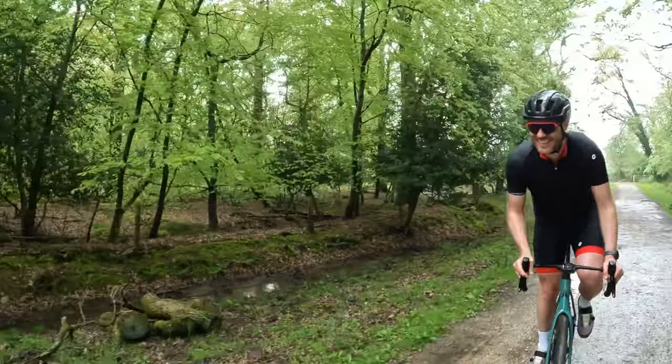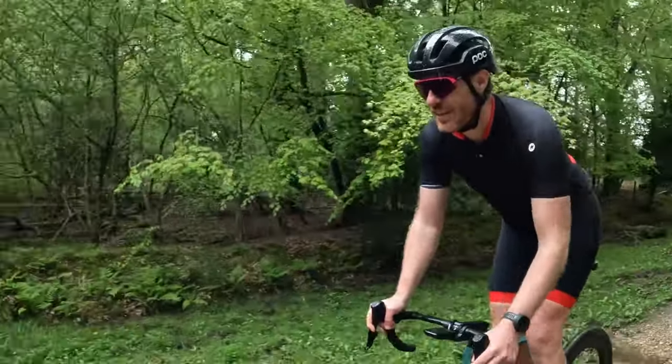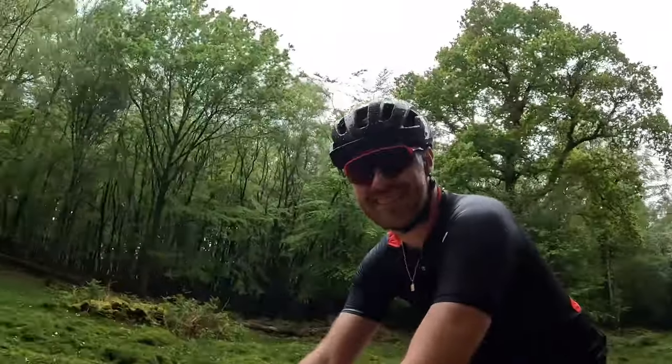What lovely weather we're having. Classic British weather — well, you've got to get a puddle for that. But you know, we're always up for it.